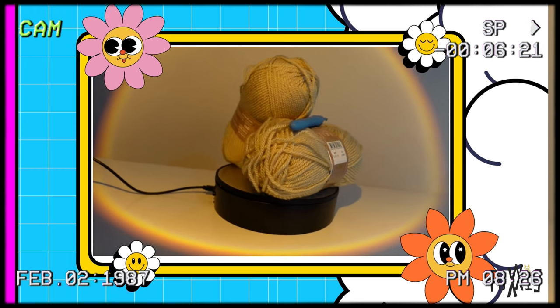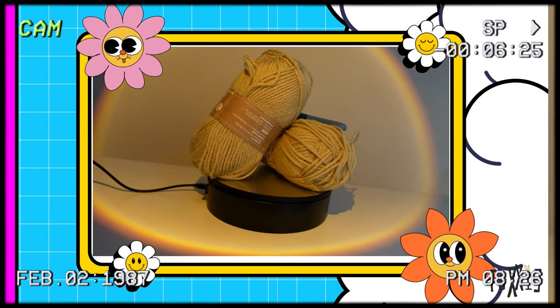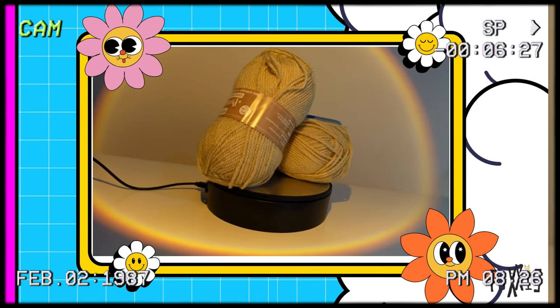I'm gonna try anyway. I have Monday, Tuesday, Wednesday, Thursday, and a bit of Friday to finish this bag. I'm not sure if I'm gonna make it but I'm gonna try. For this video I'm gonna need some yarn and a hook, but to begin with I'm just gonna start making them and think about later how I'm gonna put them together.